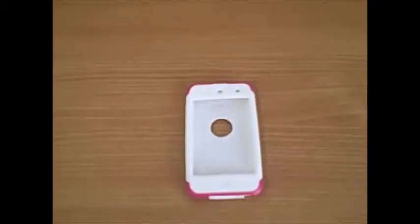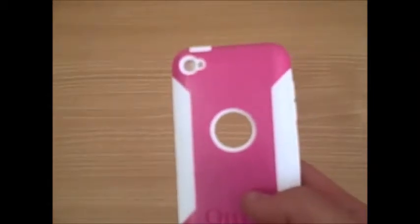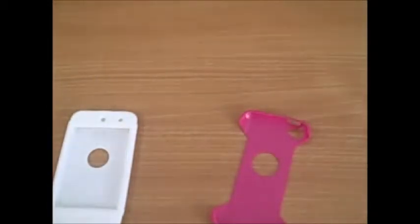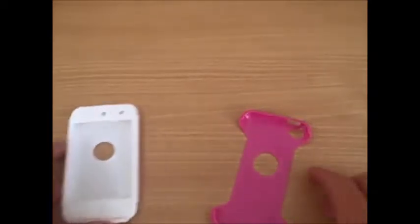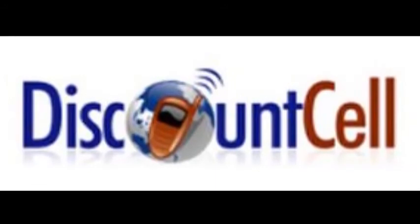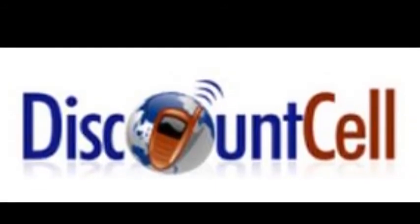This iPod case isn't too durable, but it is more for its looks. It definitely comes in other colors other than this pink and white. So if you're thinking about getting this case, which again is the OtterBox iPod Touch 4G Commuter Series, then you should definitely go and check it out on DiscountCell.com.